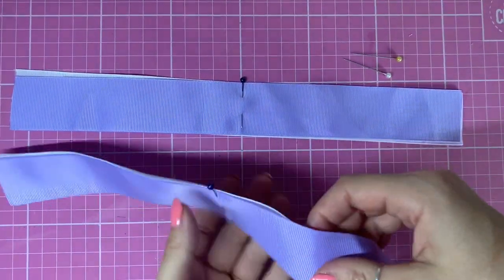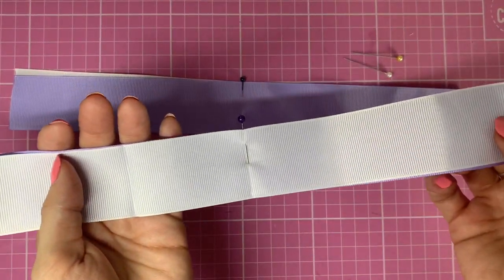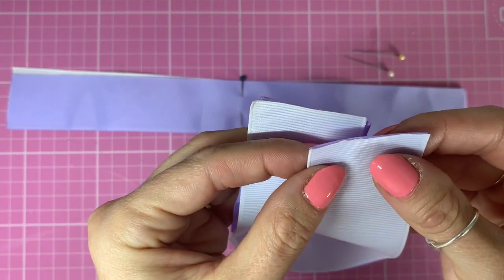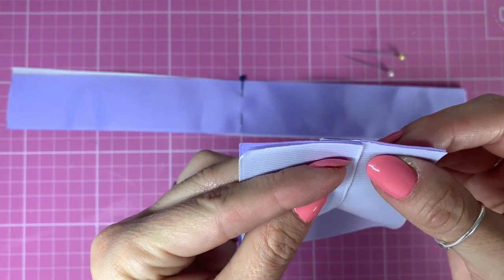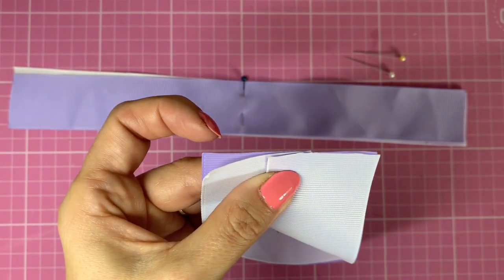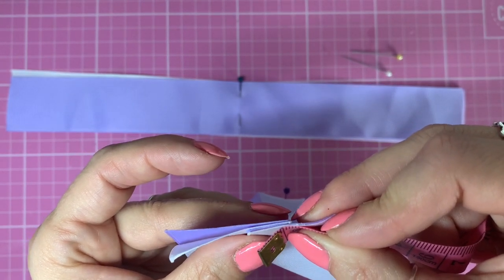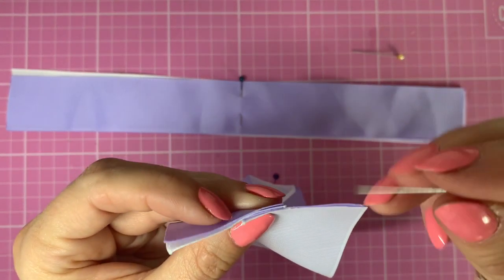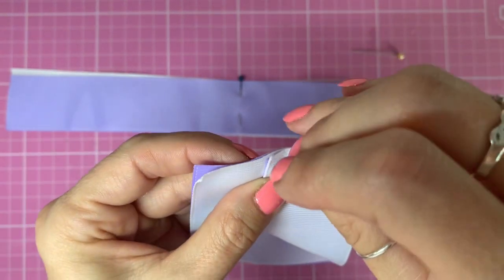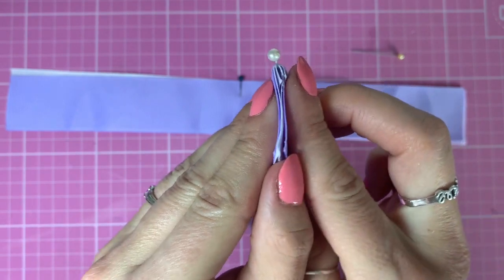So now we've got both of the centres marked. Taking one of our pieces — the white I'm going to have facing towards me because that's the colour I want on the inside and the lilac on the outside. I'm going to bring these two sides together and overlap this end by around a centimetre, then pop a pin in halfway from the overlap. You can just fold that in half and check that you've got that central, which we have.